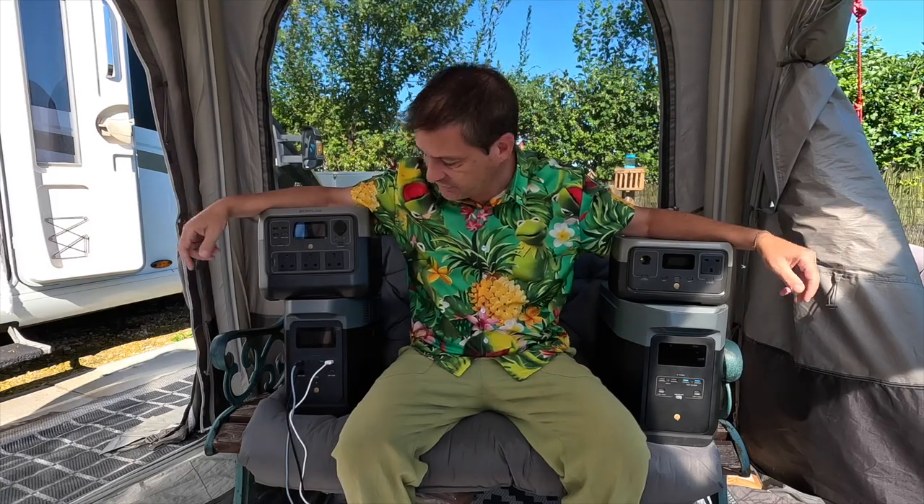Hello and welcome. Yet another EcoFlow power station. I know, but they keep coming out with these amazing machines and I keep having to tell you about them.